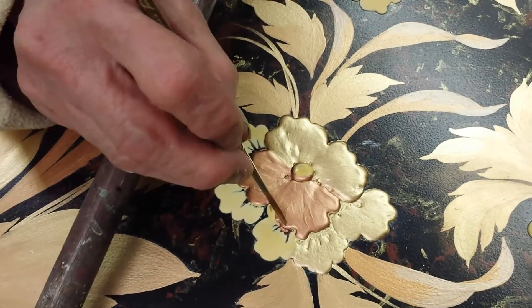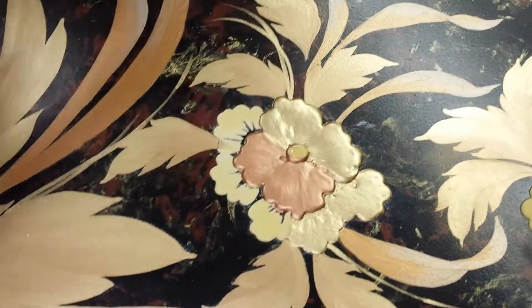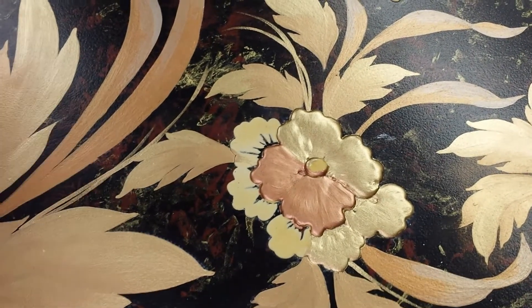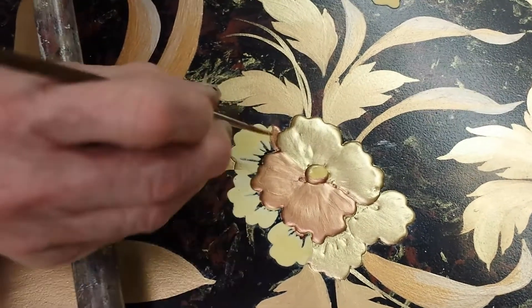After you paint this, you come back after that dries — what do you do? Shade it? Well, after this I line it and then I shade it. Lining and shading is the detail work that actually brings it to life. Right now you're just kind of painting in the flowers.